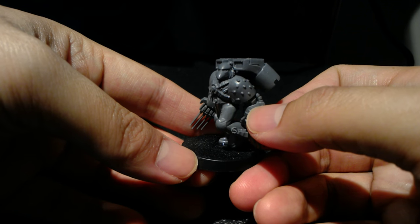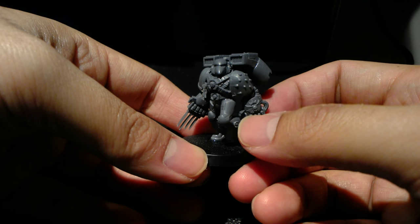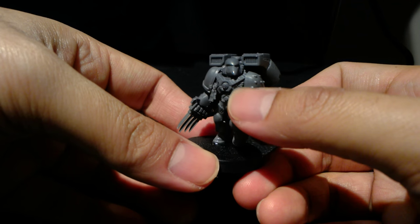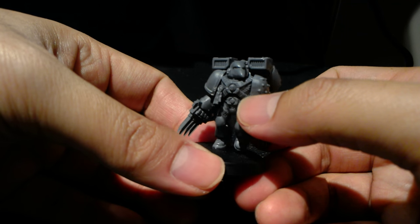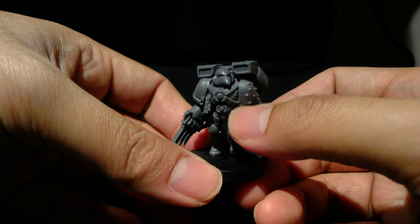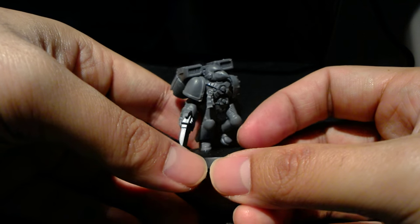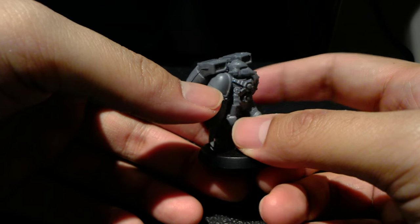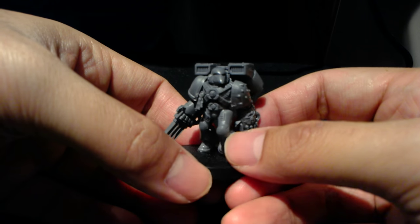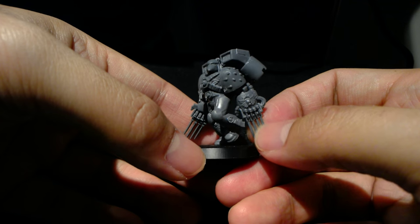I think you might even be able to get them in some other Space Marine kits as well, but if you want to really cut down your costs, I would say get the Assault Marine jump pack, legs, and torso. You can tell if the torso is for the jump pack because it has a kind of harness across the front. A lot of bits are found in a lot of different kits, so you can mix and match to find the ones you want to work with.